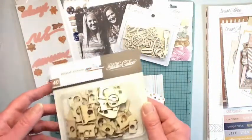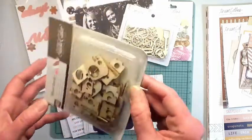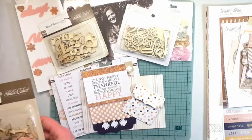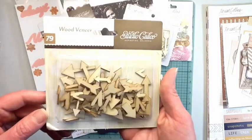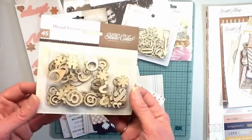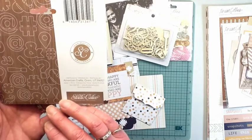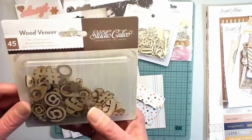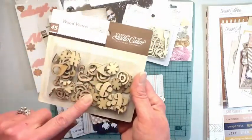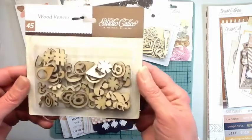Then I've got a pack of Studio Calico cameras - my daughter bought me another pack for Christmas because I enjoy them and used them so much I needed another pack. I'll include a pack of those. Then these are the Studio Calico hearts and arrows - can't go wrong with that. And then Studio Calico again - these have hashtags and ampersands and the at-symbol and asterisks, all those guys in there.